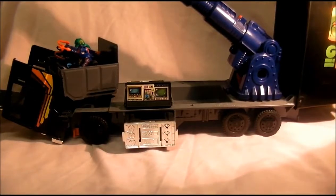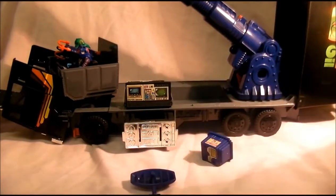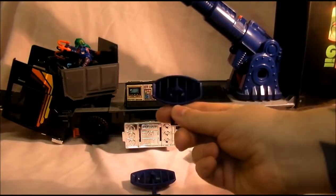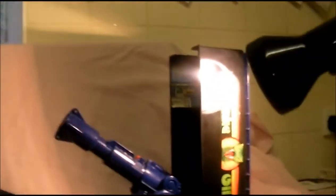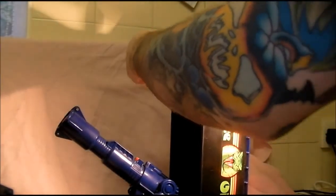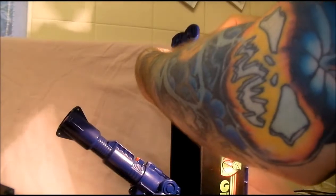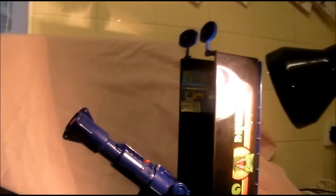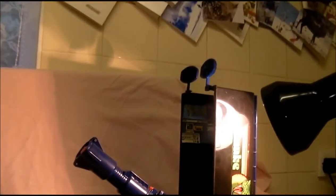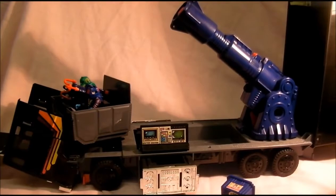You've also got two radar dishes — these things. I'll show you the top of the vehicle — you can see my Christmas cards — they clip on on the top like so. See them up there. So you get two radar dishes.